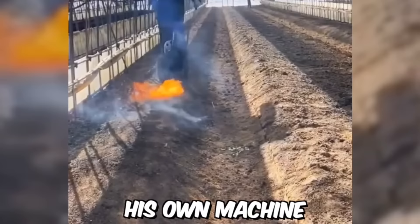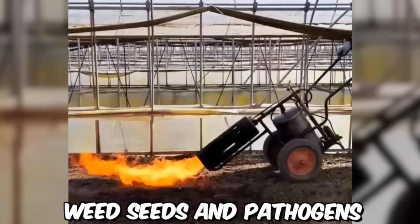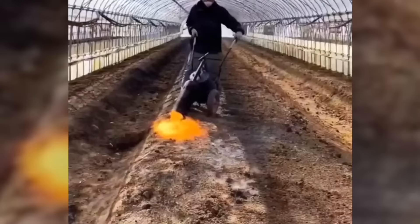This farmer's innovative spirit led him to create his own machine for soil heat treatment. The heat destroys weed seeds and pathogens, while also improving soil structure and nutrient availability for crops.